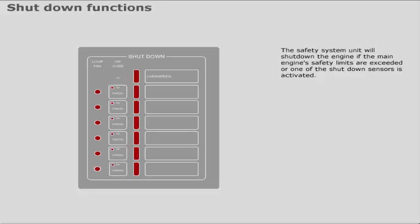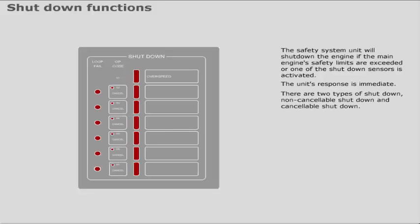The Safety System Unit will shut down the engine if the main engine's safety limits are exceeded, or one of the shutdown sensors is activated. The unit's response is immediate. There are two types of shutdown: non-cancellable shutdown and cancellable shutdown.